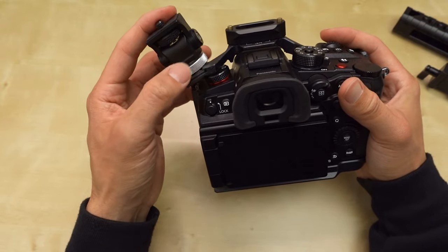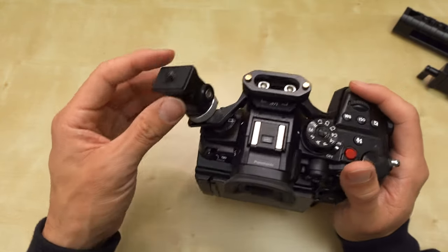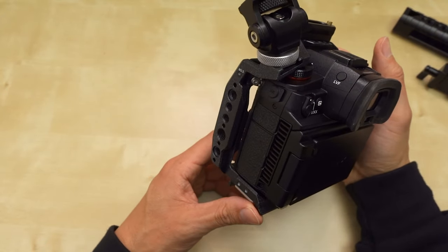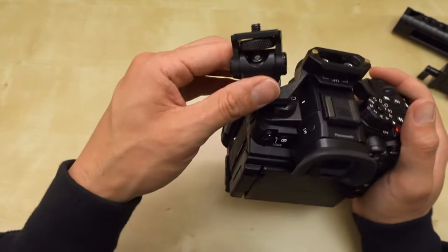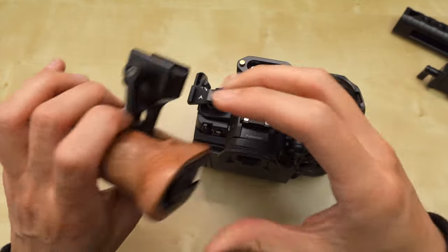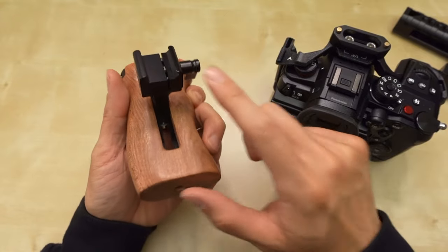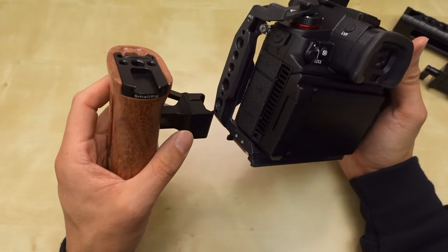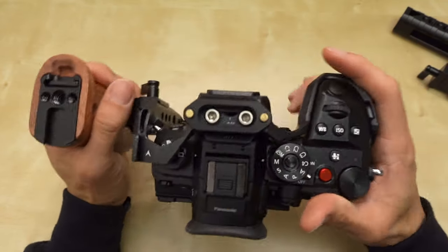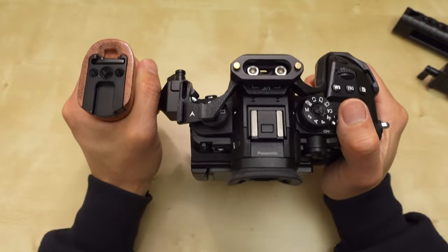It's off to the side, so it's not the best position. It's right here where the microphone input is, so if this were a shotgun microphone, that could work. I like that configuration. To show you the side rail — it is NATO rail compatible. Here's another SmallRig handle on the left side. Slide that in there and lock it in.